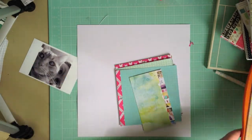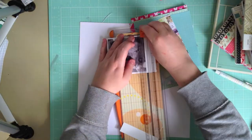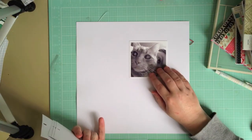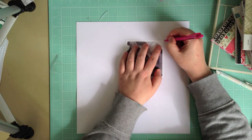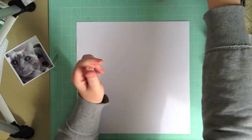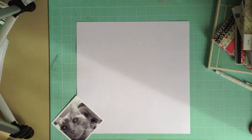Hey everyone, Manda here. I'm back again today with another process video. I'm just starting out with a 4x4 photo that I took on Instagram, which I've changed to black and white — just a picture of me and Wix. Yes, another cat photo. As if you don't know already, I'm a crazy cat lady. I don't have kids, so I scrap a lot of cat photos.